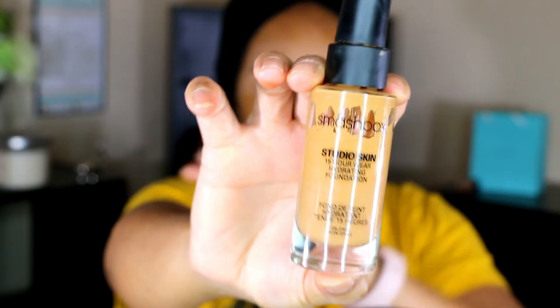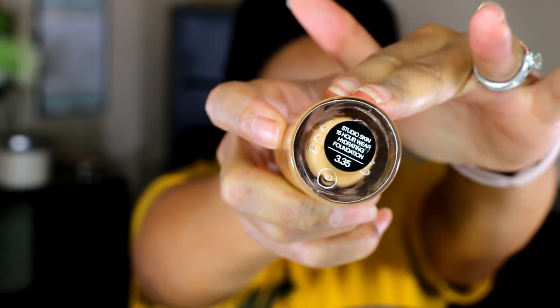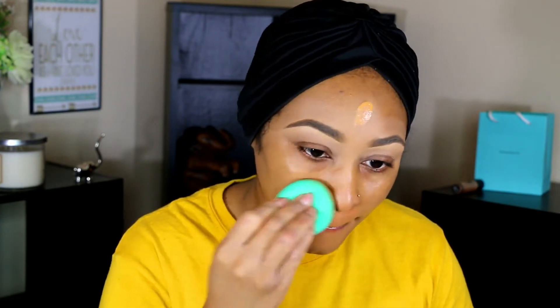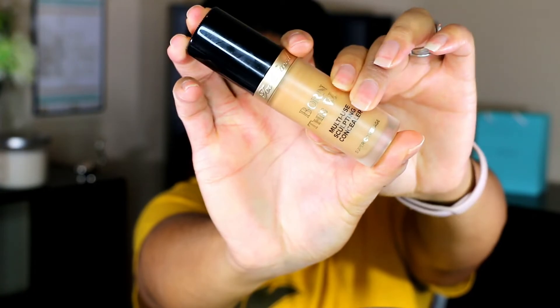Moving on to foundation — I'll be using the Smashbox Studio Skin Foundation in the shade 3.35. Check the description box for all my foundation references. I'm applying a very thin layer; it can be built up to full coverage but I don't typically go for full coverage every day. I just want to even out my skin tone and create a clean slate. This is one of my holy grail foundations — long wearing, sweat resistant, water resistant, and hydrating without being oily.